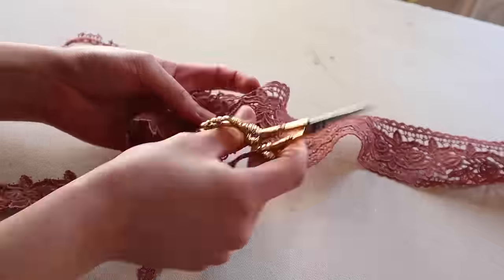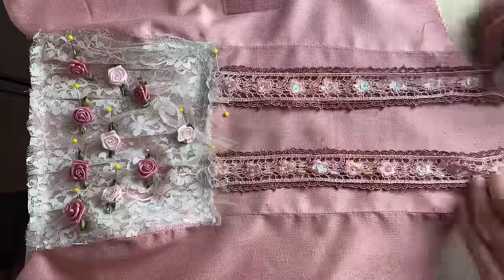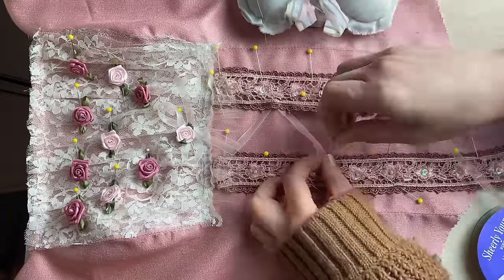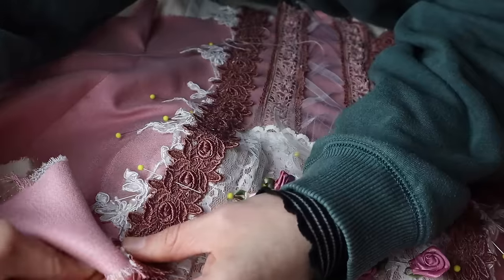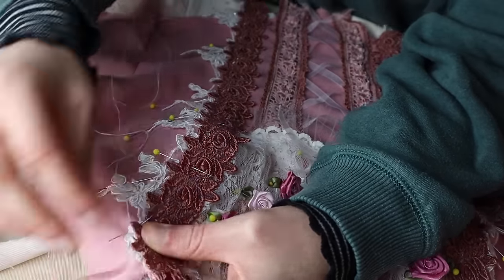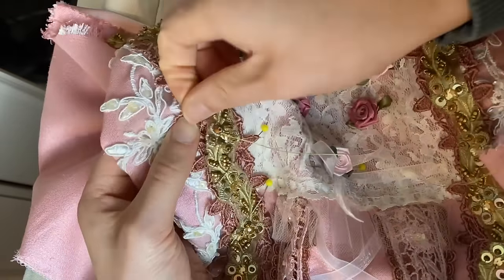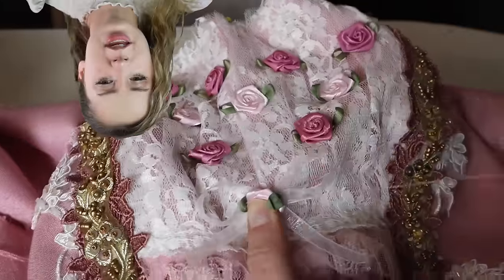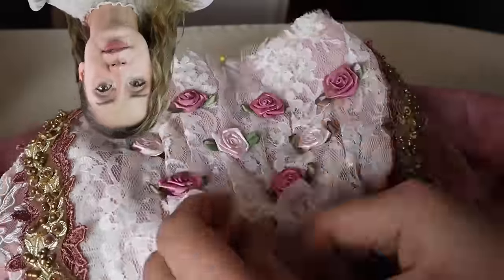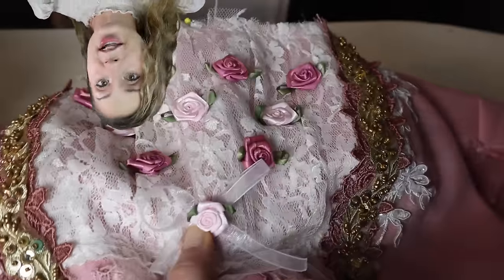Despite all the setbacks and the burnout, working on this project was a dream, because I was able to bring to life my childhood in one dress. I wanted to show how far I have come as a person. Even though I'm still dressing up and still playing pretend, I wanted to show my inner child that it was okay to come out and play still. There were little pink bow flower things on the original dress, so I thought it'd be really cute to add little flowers here in recognition of that.